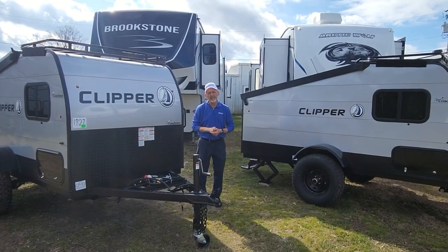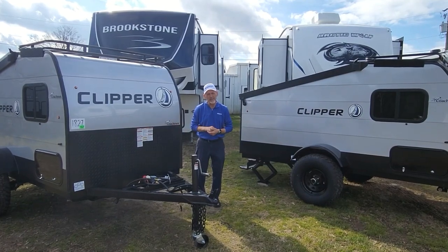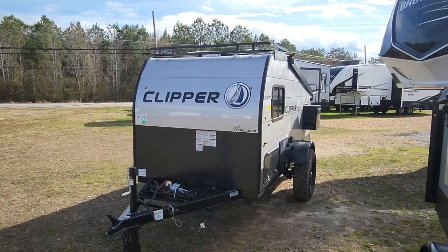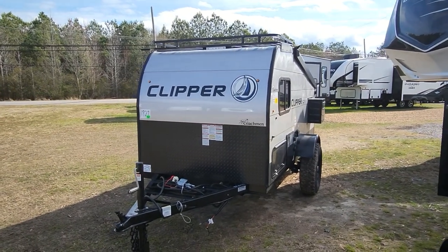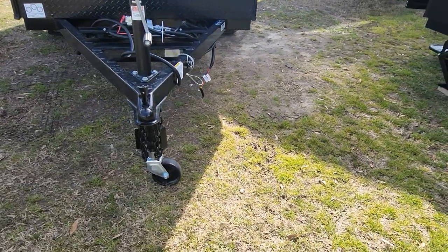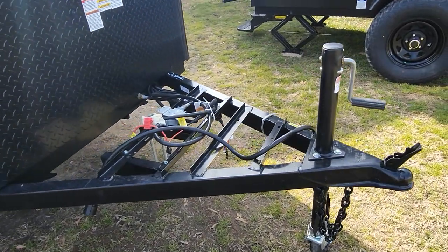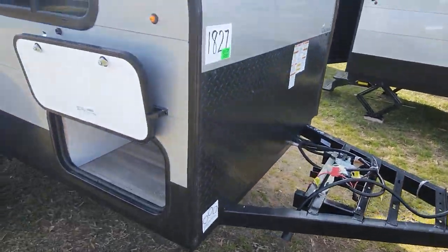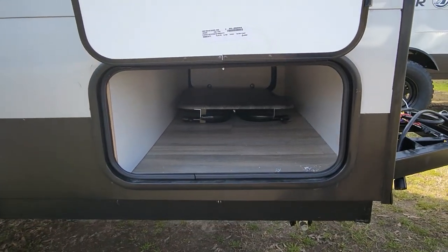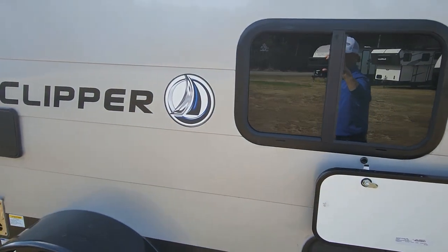Now we're going to go look at the Express model, which comes in at about 1,600 pounds. It still has that wheel on the bottom, so moving it around your driveway or garage wouldn't be a hassle. It also has room for the battery and the propane tank, and you still have your pass-through capacity that goes all the way through. And it has a little table out there.